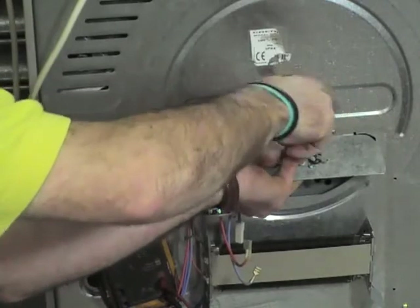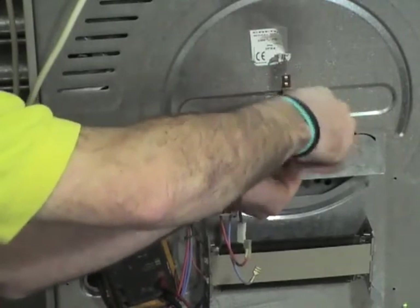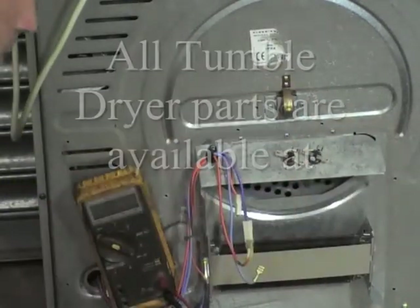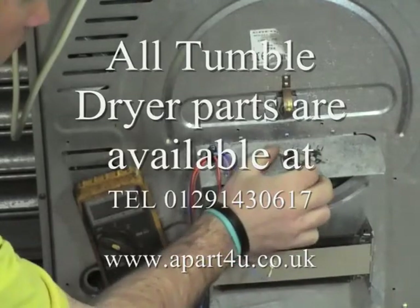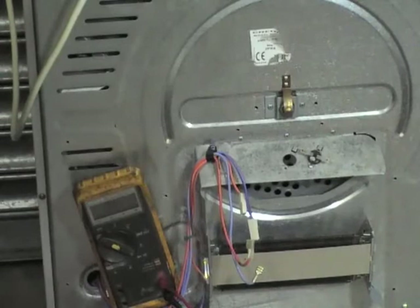Remember, the easiest way to find the parts for your tumble dryer is to put your model number in the search box and it will bring up a full list of parts available for your machine. If you can't find the part that you require, just give us a telephone call and one of our staff will be glad to help you.